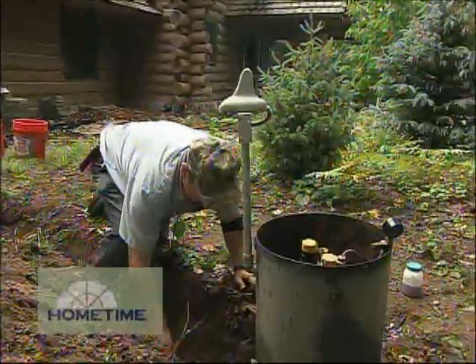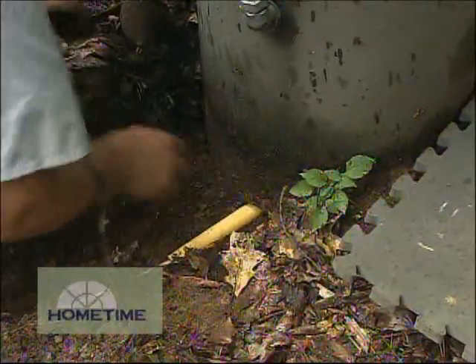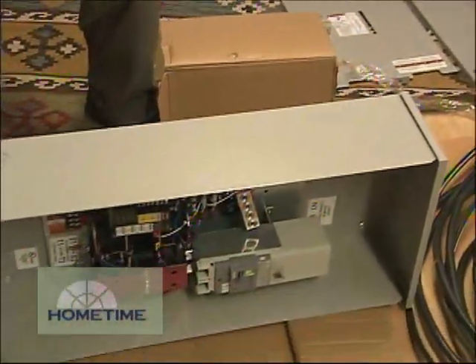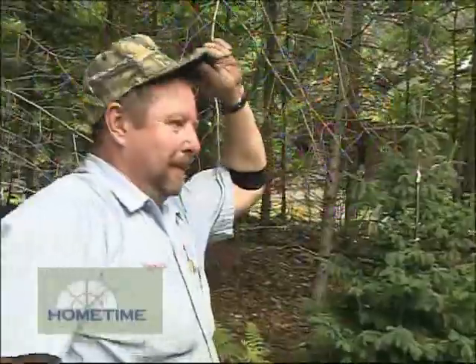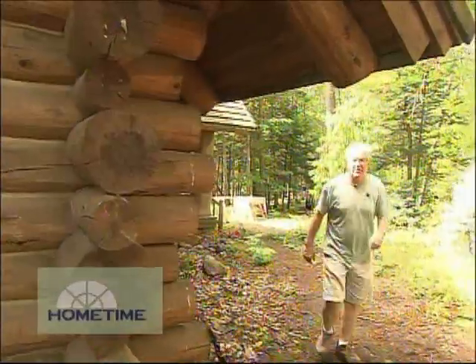That's where an automatic home backup generator can be a great idea. A unit like this will run on propane, like we've got here, or natural gas if that's what you've got. There are a few electrical connections as well to get the automatic transfer switch properly hooked up. We've had Bob Kramer on hand to get us squared away on that, as well as our electrician Brad Parker. We have Art Aiello with us today — he's been helping us get things set up here.